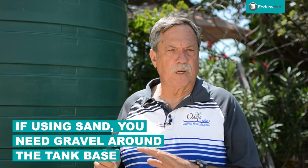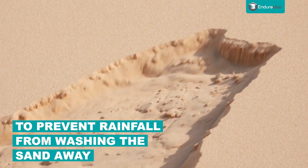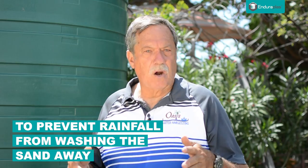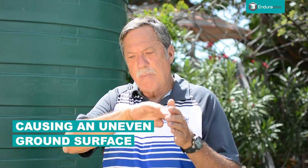If you put sand under a tank, that's fine, but then you need to put a larger aggregate of gravel around the base of the tank so that over time, water coming down the outside of the tank from rainfall doesn't eventually wash that base away around your edge. What you'll end up with is the edge of the tank settling while the bottom doesn't, so the bottom of the tank starts getting a dome look effect.